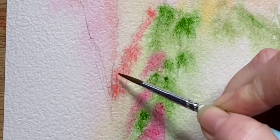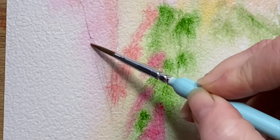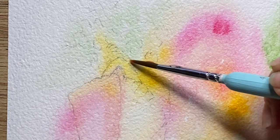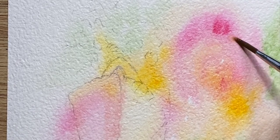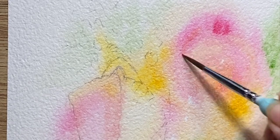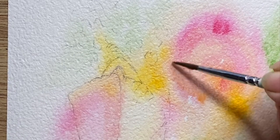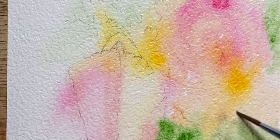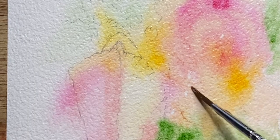This red that I've brought in here I think is pyrrol red. It's not a color I've been using a lot, but I've added it to my palette and I'm really enjoying it as a warm red tone to bring into my artworks. It also mixes beautifully with the new gamboge yellow.